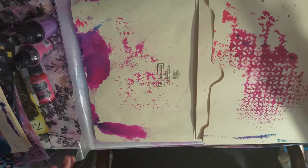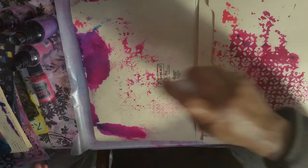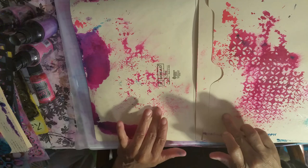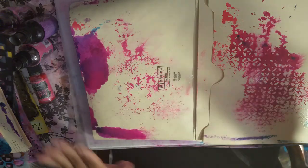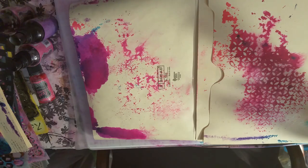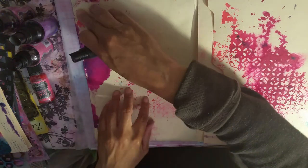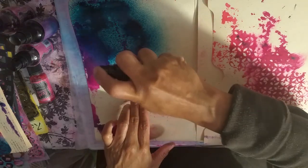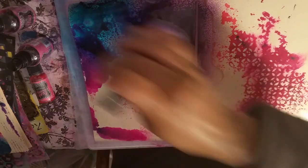First thing we need to do is spray with some water — a finer mist is better than a big heavy one. Big puddles of color. We're going to be working on two at a time, so you get a twofer. I cleaned off my stencils and whatever was on the mat got on here, which is perfect — it adds to more design. You never worry if something gets on the other side; it adds to it.